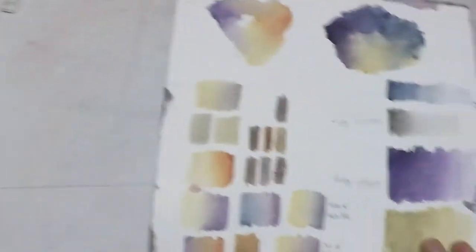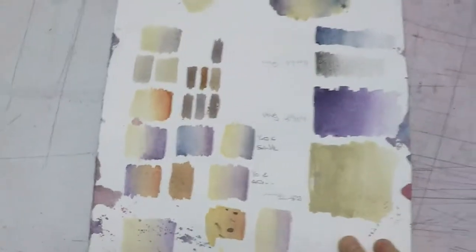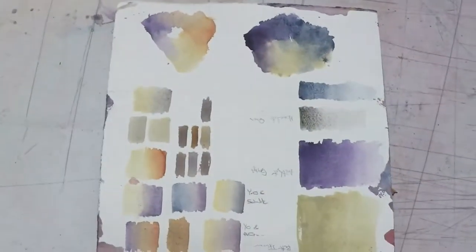Over here on this side, what I started doing was just mixing these colors together, just seeing what happens when you let them touch, when you mix them together to make these beautiful grays. And these colors are going to become a painting of downtown Durham.